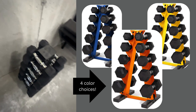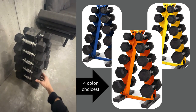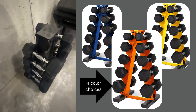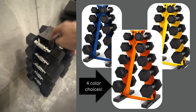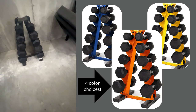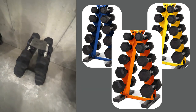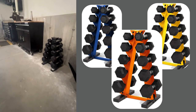Here we are with the dumbbells I wanted to show you. You've got 5, 10, 15, 20, and 25 pound weights. The holders for each one are padded. This is nice steel with bolts holding it together, and it really is very compact and very sturdy. It doesn't wobble much, but I have no fears of it falling. Like I said, this goes great in a garage — it looks perfect right next to my toolboxes.